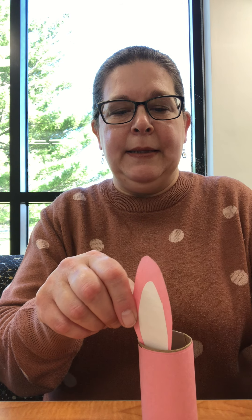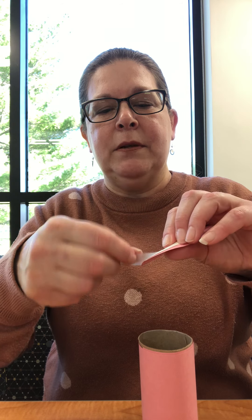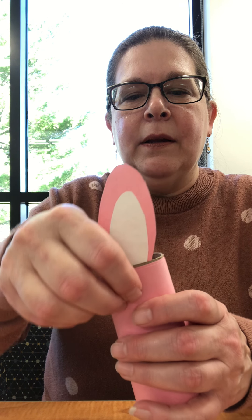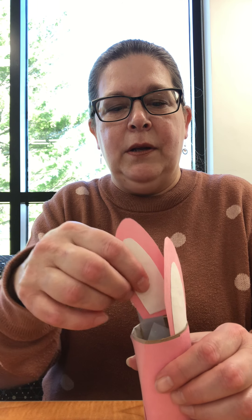Then get your little bunny body. What you want to do is tape the ears on the inside — though if you want to tape them on the outside, that's fine too. Instead of using the glue stick for this part, I've been putting a piece of tape on the back of each ear and then putting it inside the tube, about a quarter of an inch in, then pushing it down. You can add a little more tape as needed. You can put your ears close together or further apart — I'm going to put mine closer together this time.